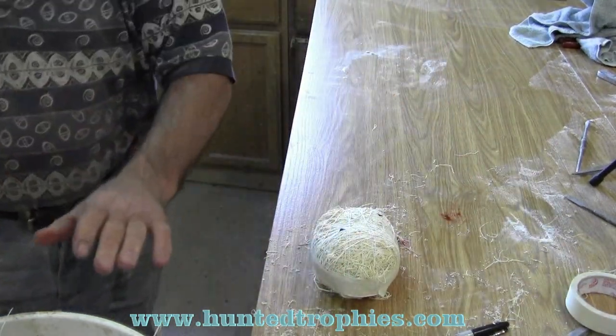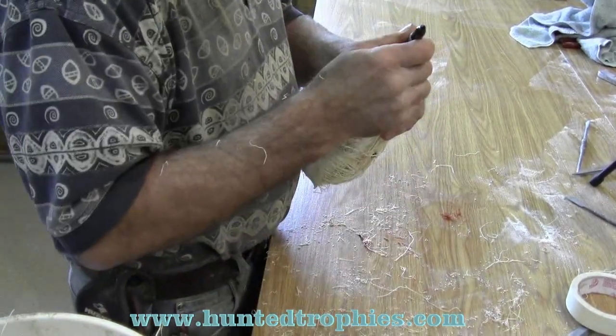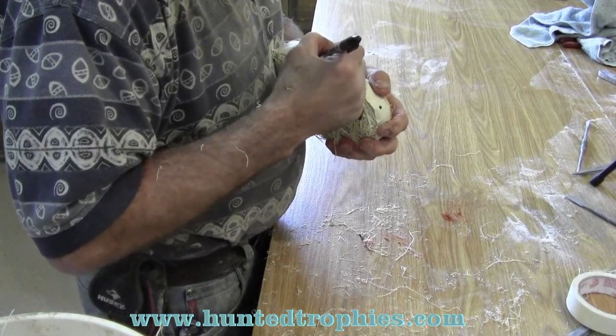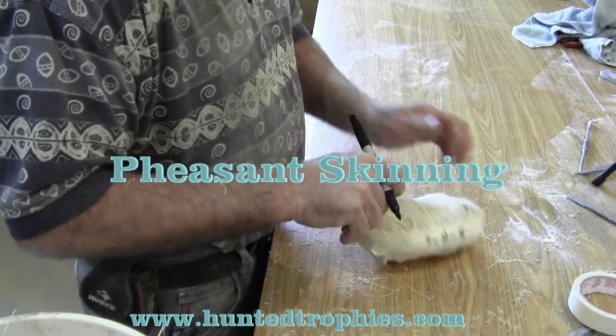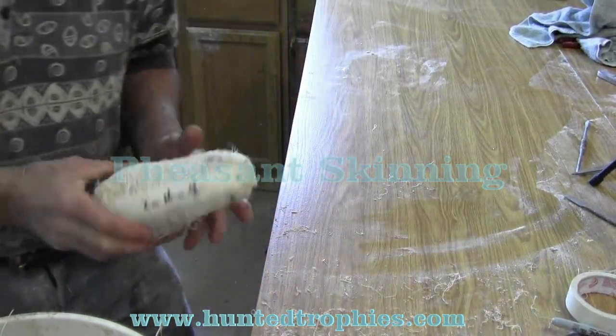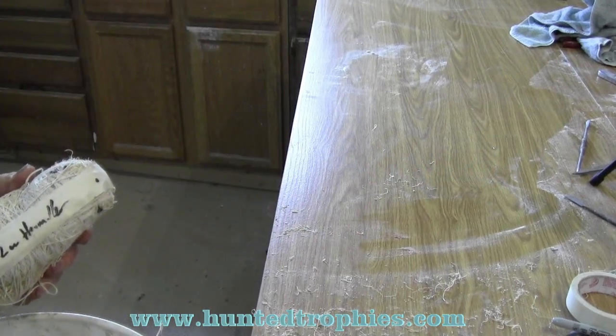I can discard the mounted body. If I was going to mount this bird right away I would, but since I'm not, I'll put the bird number right on the heel and lay it aside for future use. And that concludes that part of the video.